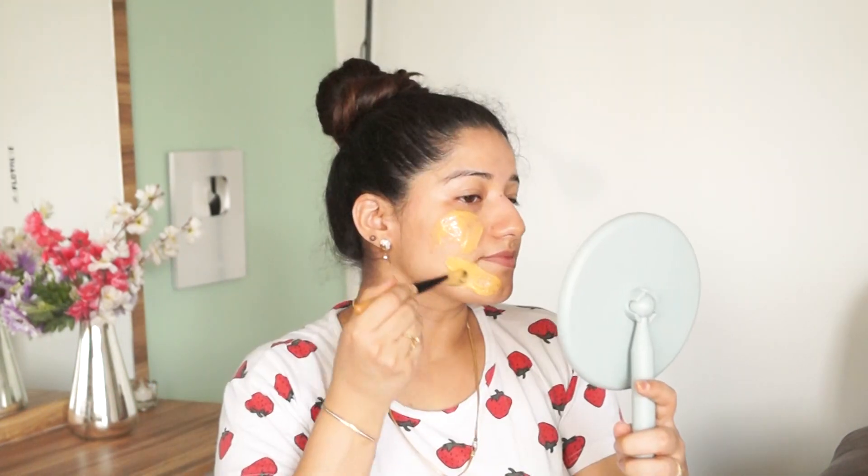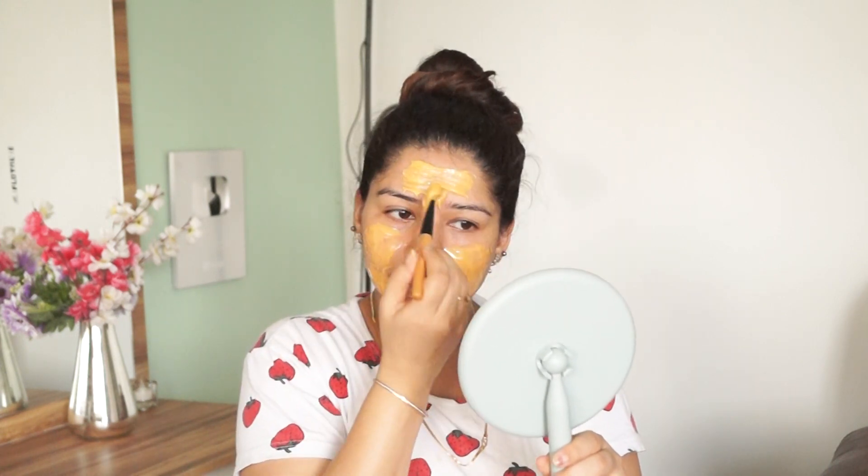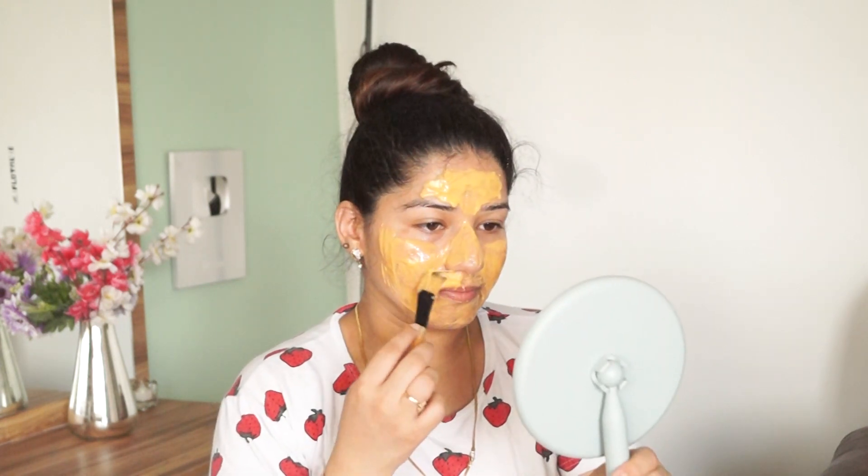First of all, clean the face with rose water, and then apply the peel-off mask on the face. This peel-off mask takes time to dry — it will take 45 minutes to 1 hour to completely dry.